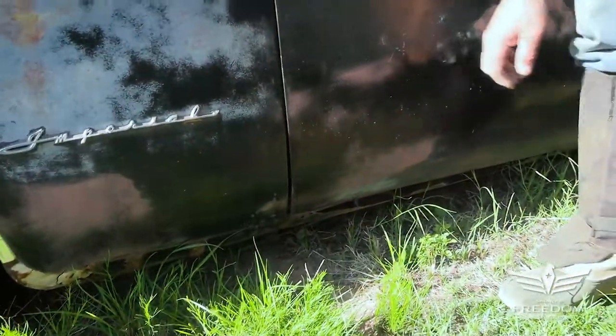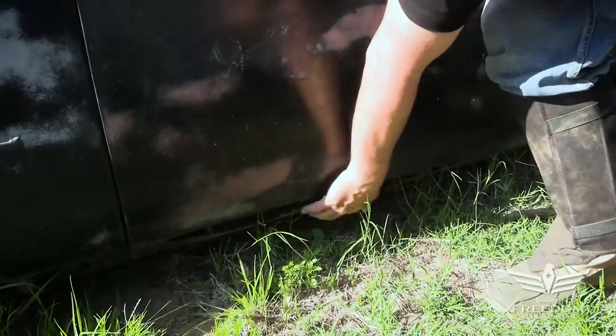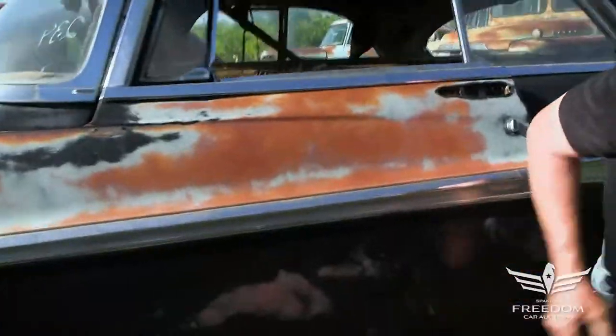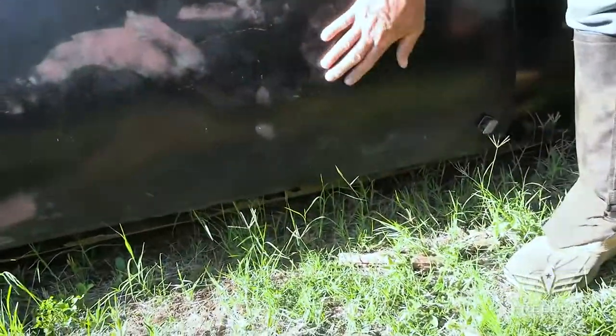There are some holes down in the rockers, which is not that uncommon on these 50s Mopars. The rocker is pretty well rotten, but you can get those patch panels without too much trouble. The door itself is in fantastic shape — the magnet wants to stick everywhere. This is a rust-free door. That's very nice.